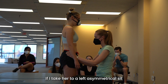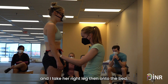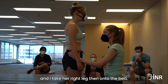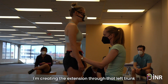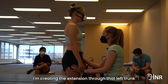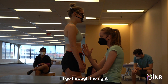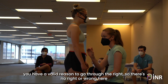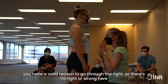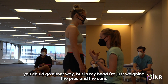If I take her to a left asymmetrical sit and take her right leg onto the bed, I'm creating extension through that left trunk where we saw that side flexion. If I go through the right, you have a valid reason to go through the right, so there's no right or wrong here. You could go either way, but I'm just weighing the pros and the cons.